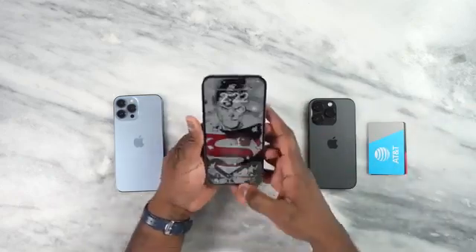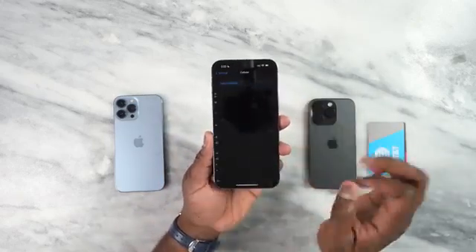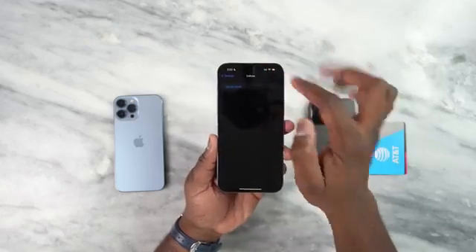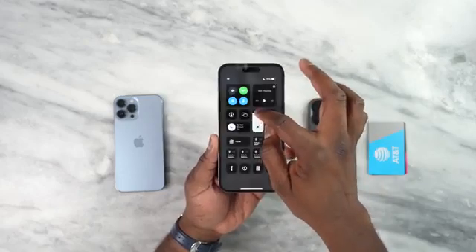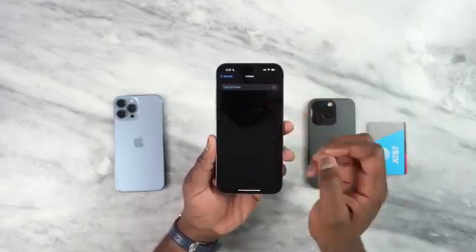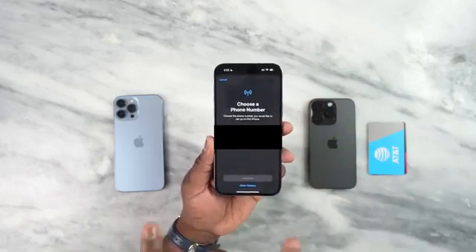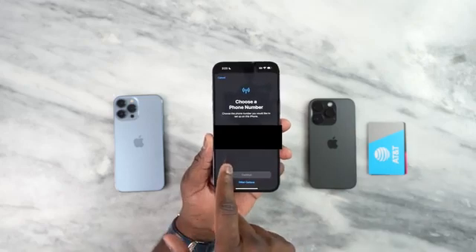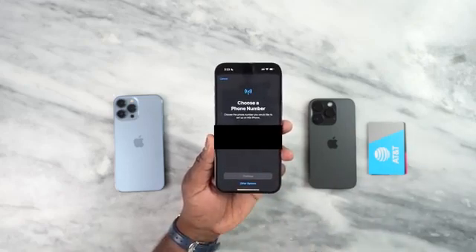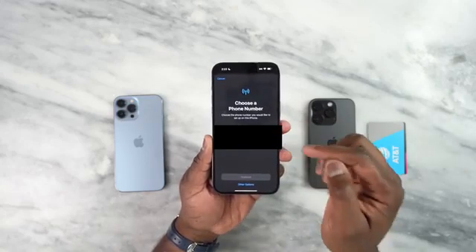So we're going to pick this up and log into our device. You want to go to Cellular. Here you can set up your cellular service — you can see it says SOS Wi-Fi. I'm going to click on that and this should bring up a prompt that says choose your number. As you can see here, even though you can't see the numbers, I have two devices — the 13 Pro Max as well as the iPhone 14 Pro. The 13 Pro Max on top is a physical SIM.